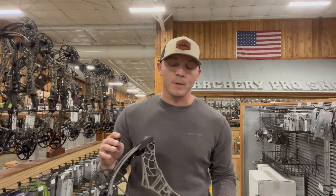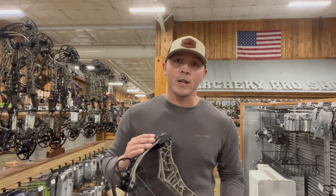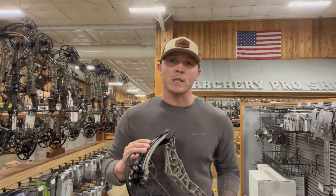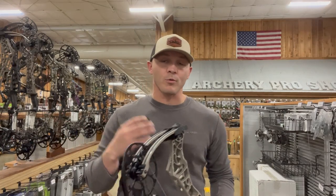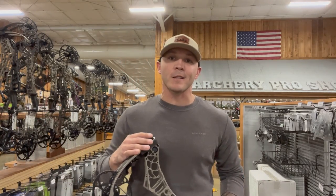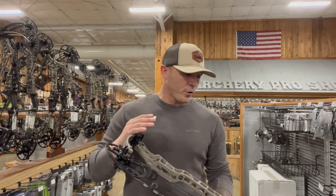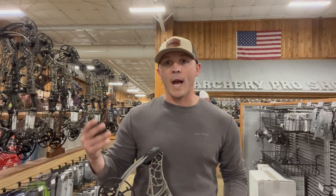As y'all know, what we're here to do is get that true hunting speed. What I do is have the shop set these bows up at a 28-inch draw, 65-pound pull, and then I shoot a Gold Tip 460-grain arrow. I understand some guys shoot more, some shoot lighter, some pull more or have longer draw lengths — what we're here to do is get the average across the board and give you a difference between that IBO hashtag clickbait you see on the internet versus what you can actually expect out of the tree. We take three shots through the chrono and average them together.